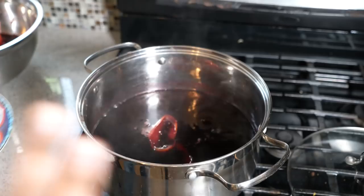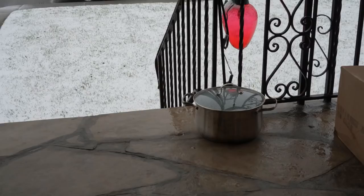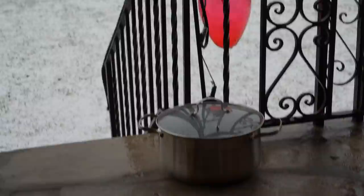One of the perks of living in Canada — that's snow in the background. The pot is outside cooling down; when you ain't got room in the fridge, you put it outside! If you enjoy this recipe, I'd really appreciate it if you hit subscribe and click the bell notification.